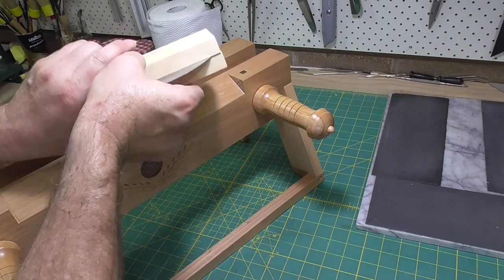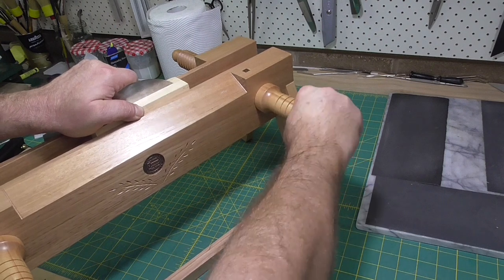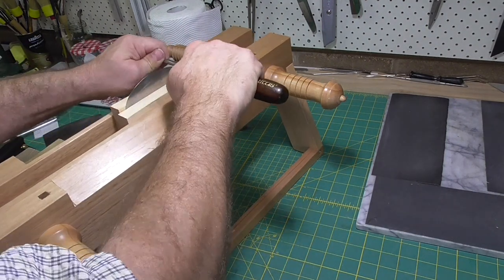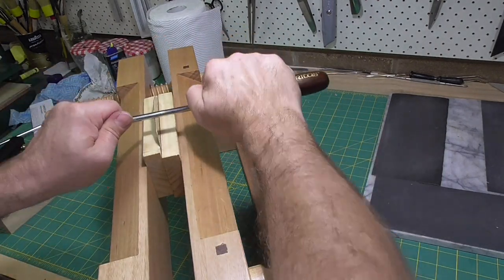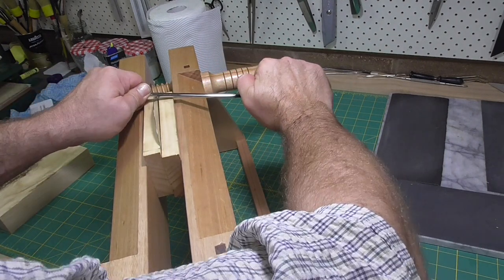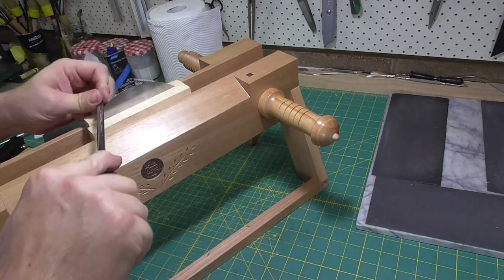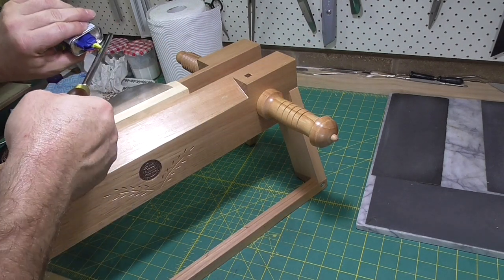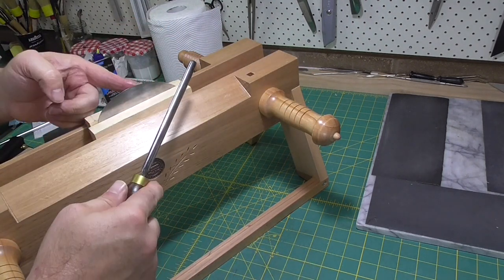The burnisher I'm using is made by Veritas. It's really good for doing tighter curves — especially the gooseneck scraper — where it's hard to get enough pressure around a tight curve. This burnisher is a teardrop shape, so you can rotate it to use the pointy part of the teardrop and get more pressure. For flat surfaces, you get a nicer, more even pressure with the wider, flatter surface.